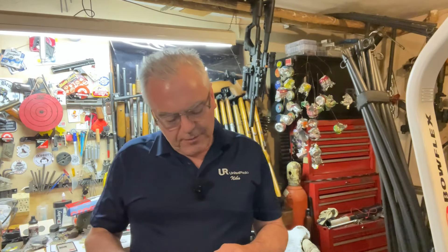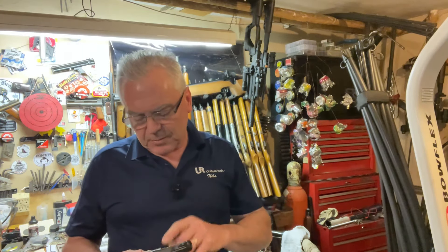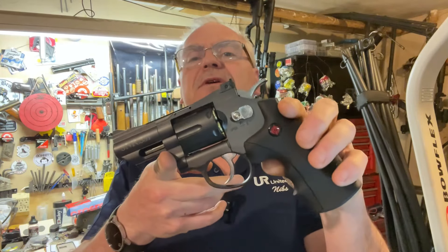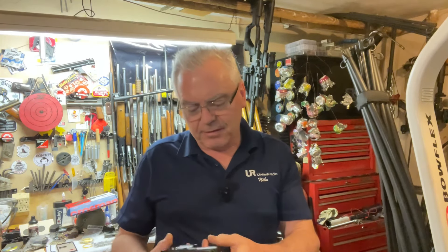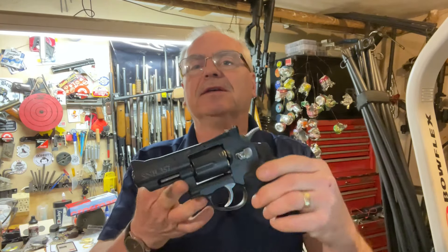Hey there, friends — Nibs again in the garage today doing a little goofing around. I wanted to do a kind of review on this guy. I might do a little more in-depth down the road, but we'll do some chronograph testing, some trigger pulls, and see how it does accuracy-wise. I recently picked up this pretty cool replica — the Smith and Wesson Crosman BB and pellet gun, the SNR 357, where SNR stands for snub nose revolver.